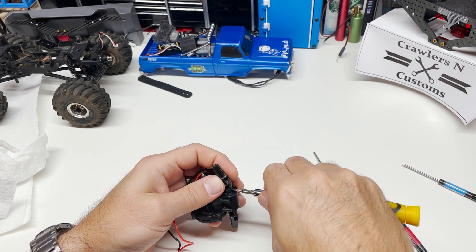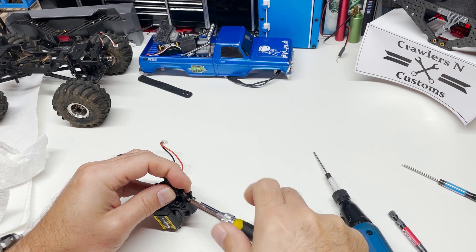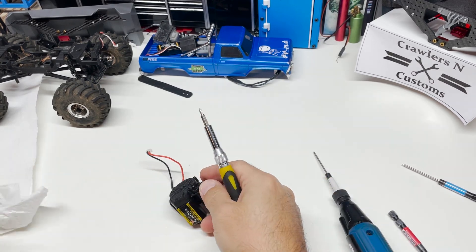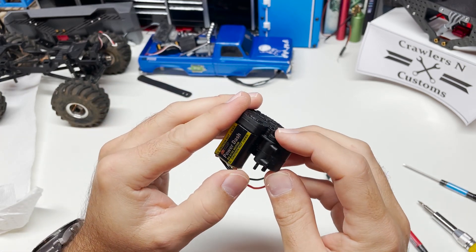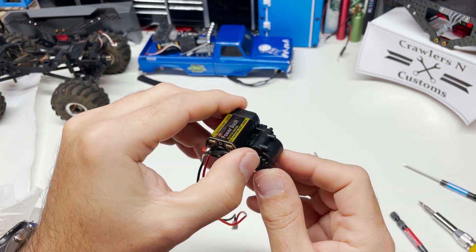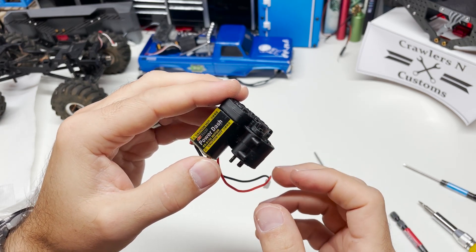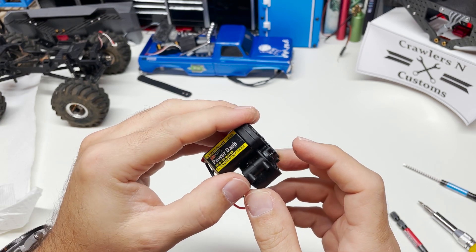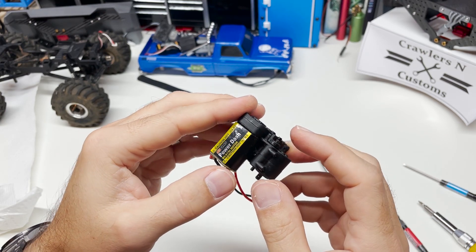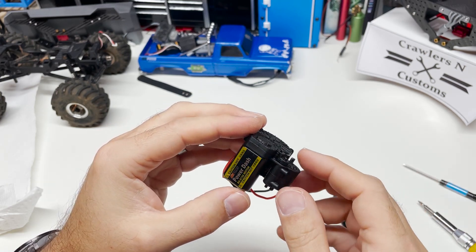I'm going to pull these drive shafts off. One thing you may want to note as well — this is your shift shaft, which we're going to be deleting. In the forward position, that's your high speed position; in the back position, that's your slow gear. These trucks have open differentials and they're monster trucks, so I've literally never driven it in slow gear. We're going to effectively remove all these parts and install those spacers.